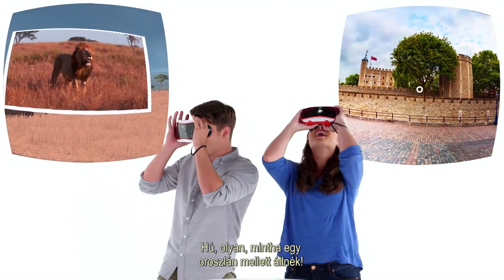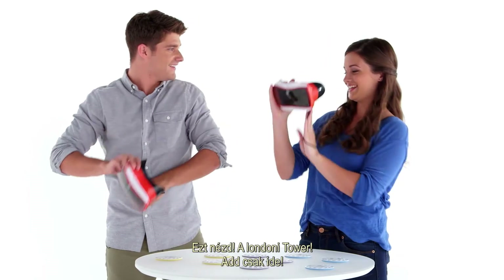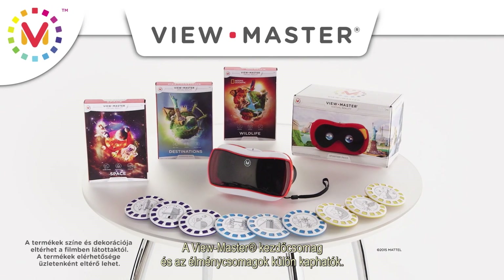Whoa! It's like I'm standing right next to a lion. Check it out — the Tower of London! Hey, I want to see that. ViewMaster Starter Pack and Experience Packs, each sold separately.